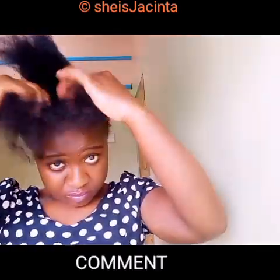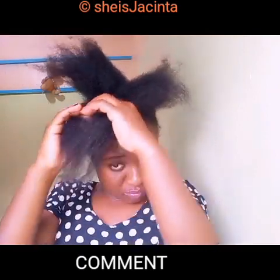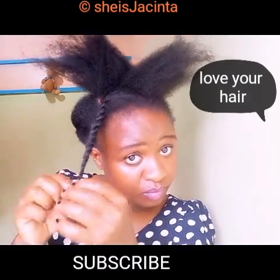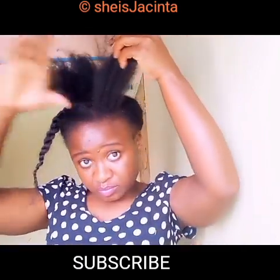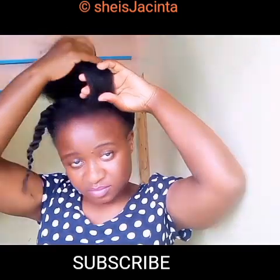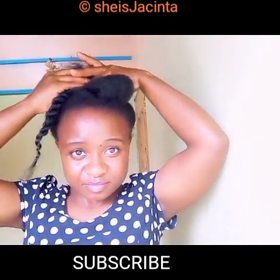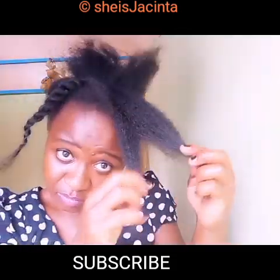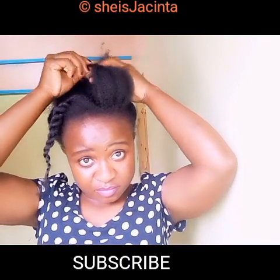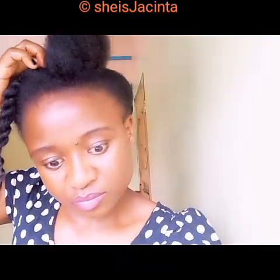I love this style. Here at the front, I've parted it into three sections. I'm checking the last side section and twisting it, then securing it with a bobby pin. Make sure your hair is well stretched. I'm twisting the tip, securing it with a bobby pin at the center, and the same applies to the other side — twisting at the tip and securing the end with a bobby pin.